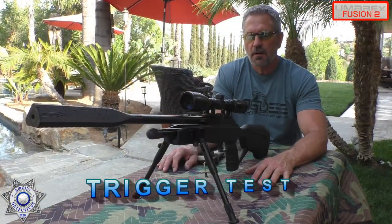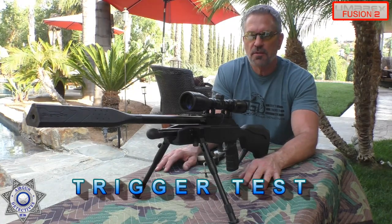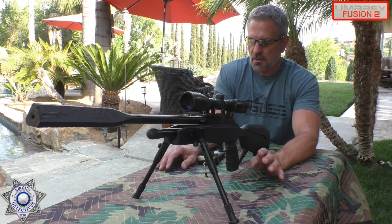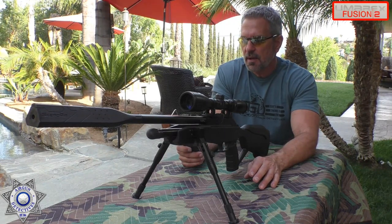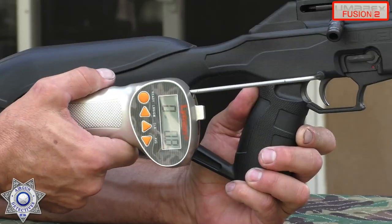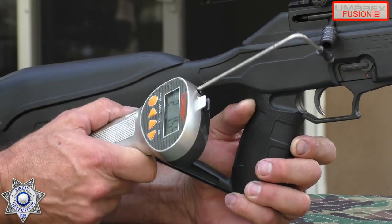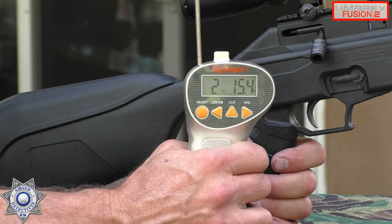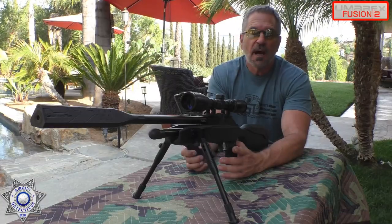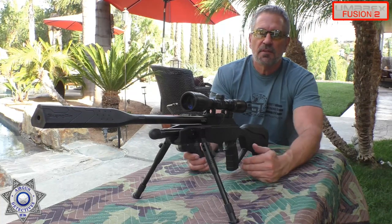Let's test the trigger on the Umarex Fusion 2 — this is right out of the box. I'm going to show you a trigger mod you can do on these, but first here's what it's like stock. Using our trusty Lyman trigger gauge, right out of the box we're looking at 2 pounds, 15 ounces. Not bad at all — I always look to see if there's a simple modification.